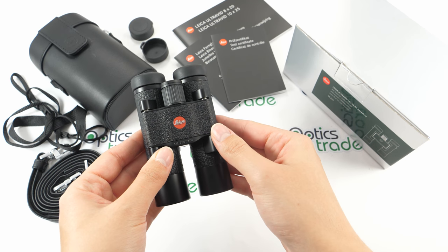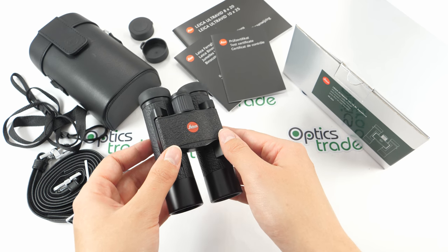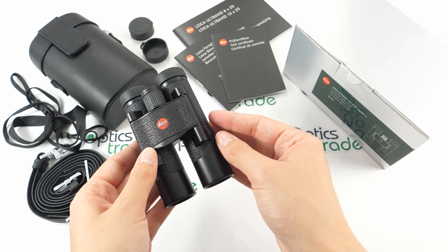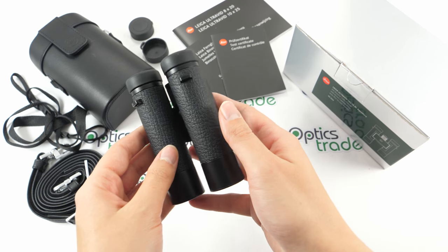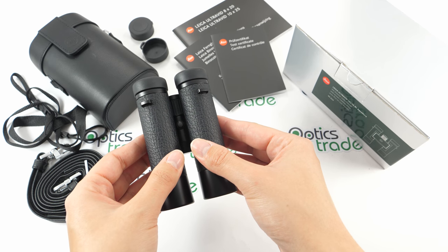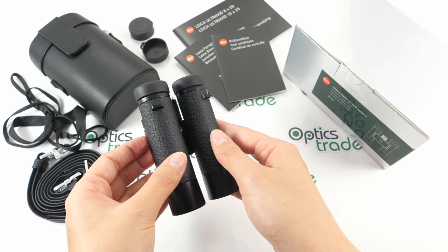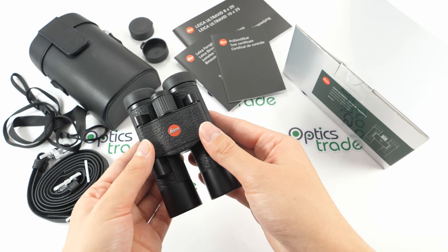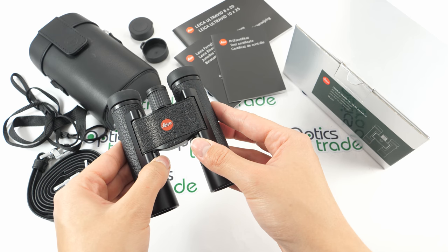Because of their small size, these binoculars are perfect for outdoor activities — hikers, travelers, and other enthusiasts. The field of view is, to be honest, quite disappointing. It is only 90 meters at 1000 meters, which is a bit narrow when comparing them to other pocket binoculars.